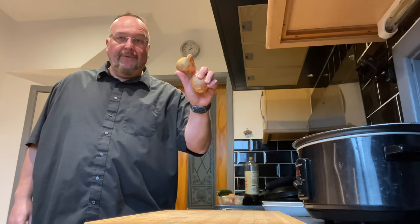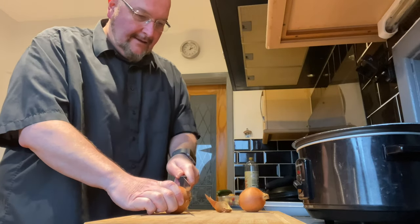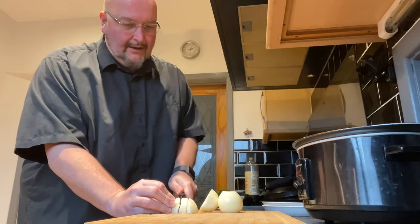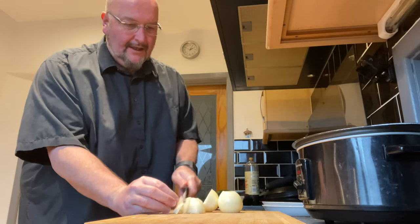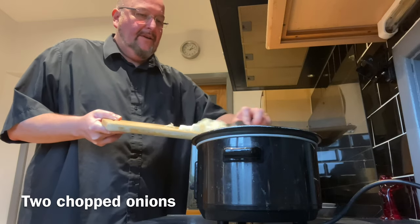I'm going to begin with two onions. I'm just chopping them into small pieces and these then go into the slow cooker.